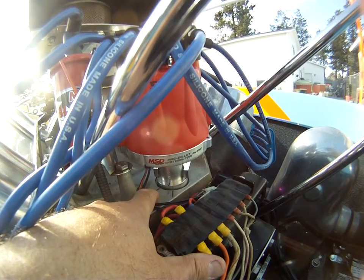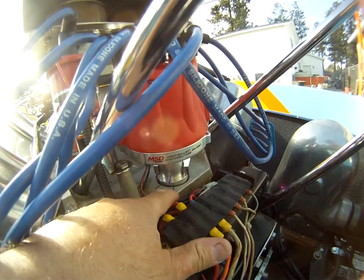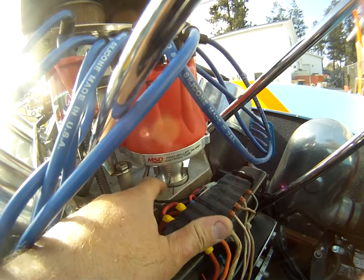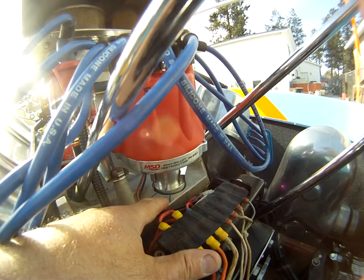The reluctor, the pickup, everything — from this line to this line, when you turn the rotor and you keep turning it, this is the point at which it would have come to the next reluctor or the next cylinder. So from here to here, I advanced it from this point all the way to this point in order to get 36 degrees total timing.